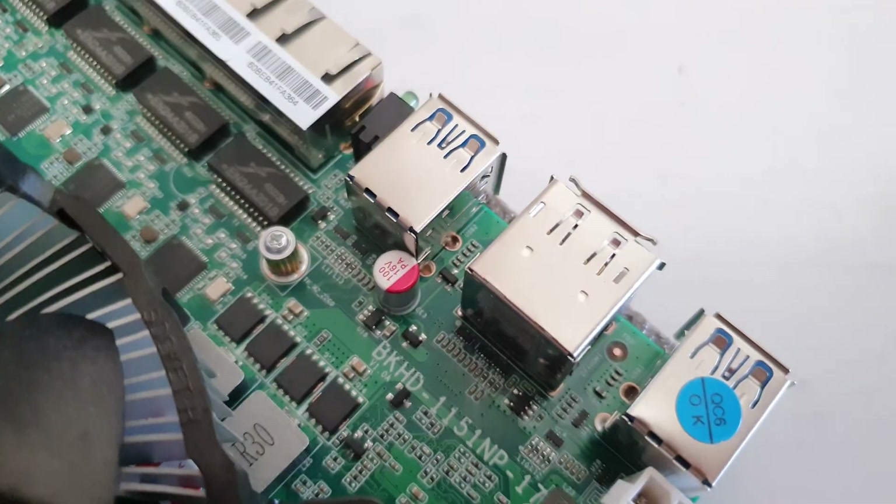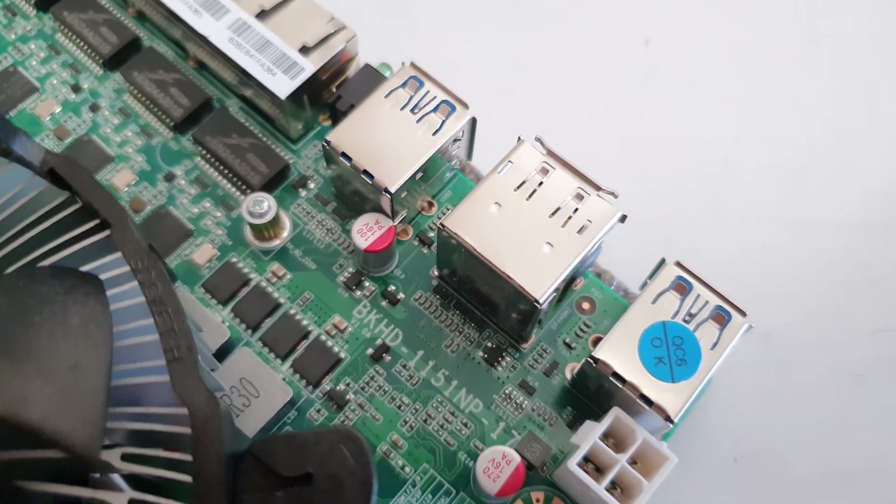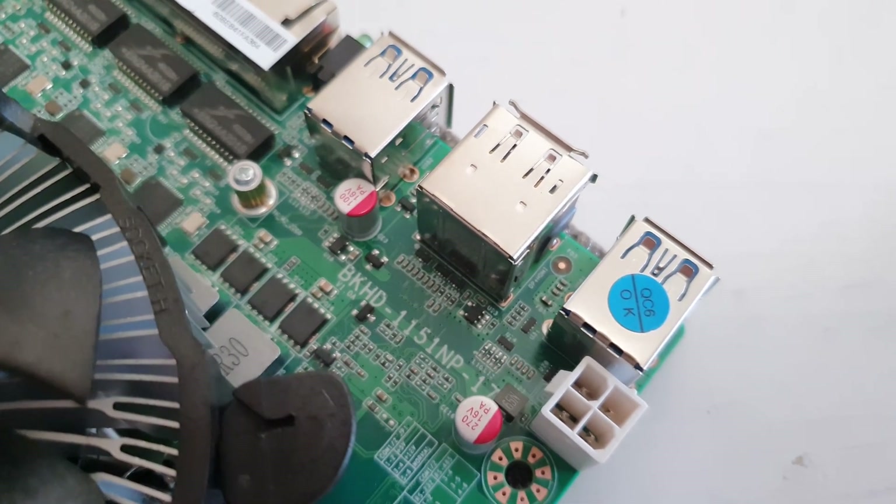Welcome to Mecon's Hardware. In this video I'm going to cover this interesting and pretty unique Mini-ITX motherboard from China. This is a no-name motherboard that does not have a brand, does not have official packaging, and the AliExpress store is also pretty shady. The motherboard has a marking which also doesn't mean much — it says BKHD1151NP17.